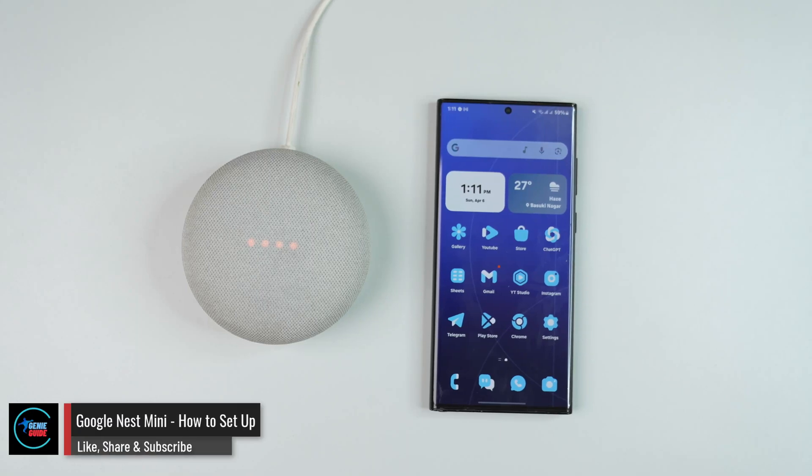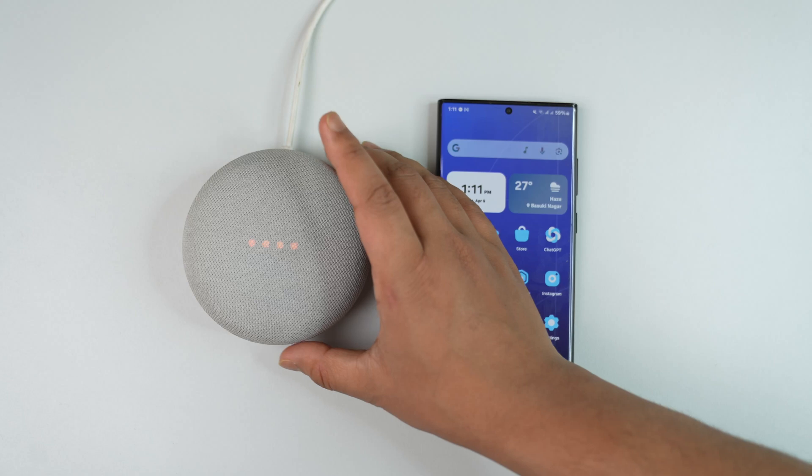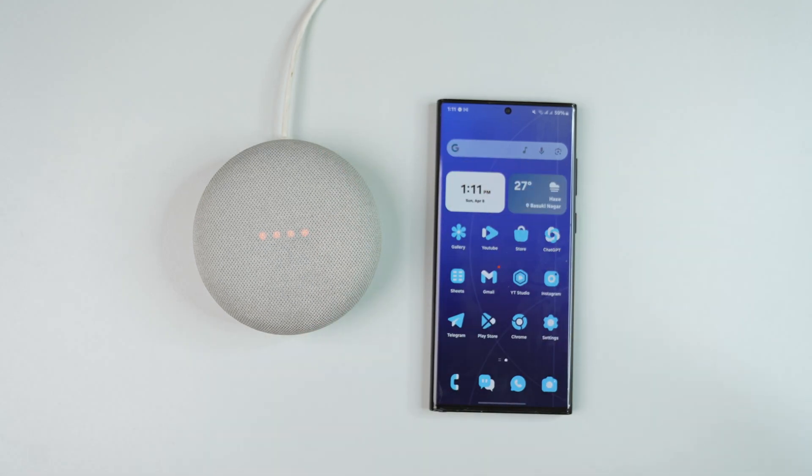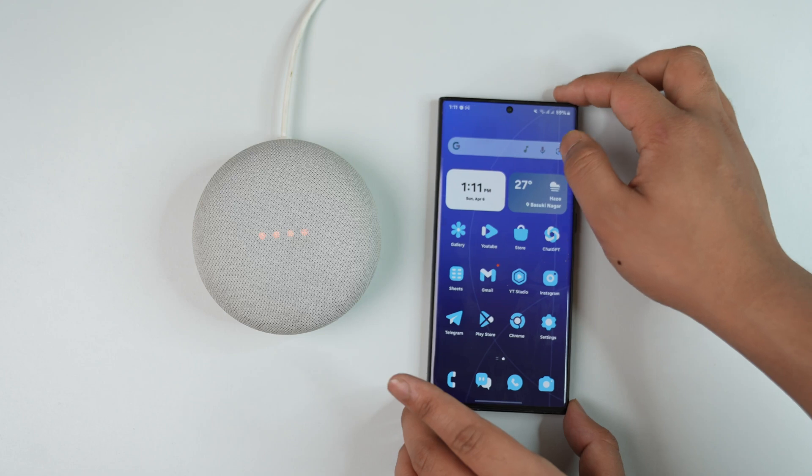How to set up your Google Nest Mini. Setting up a Google Nest Mini is a fairly simple task. First, we have to make sure that this Nest Mini is not set up or used in any other devices or accounts. You can try to factory reset it and make sure to turn it on.